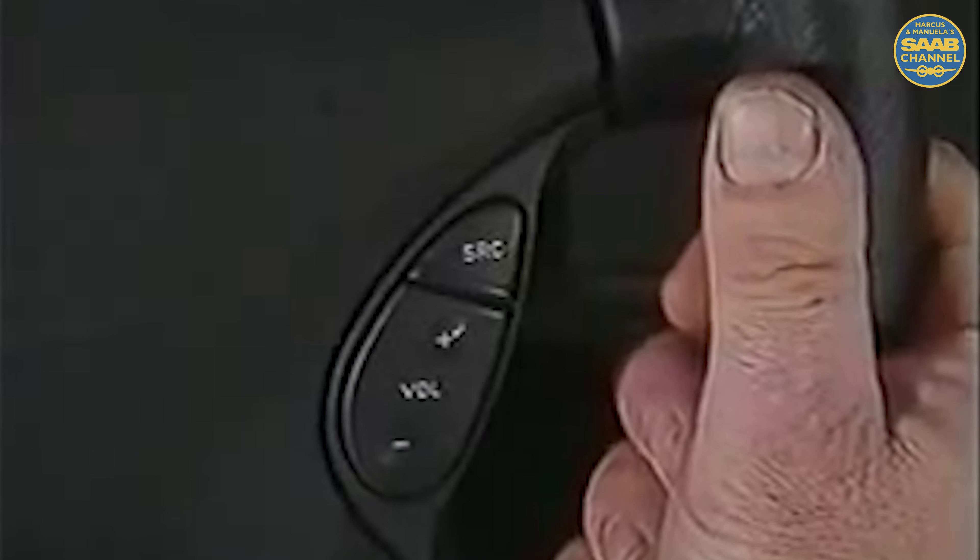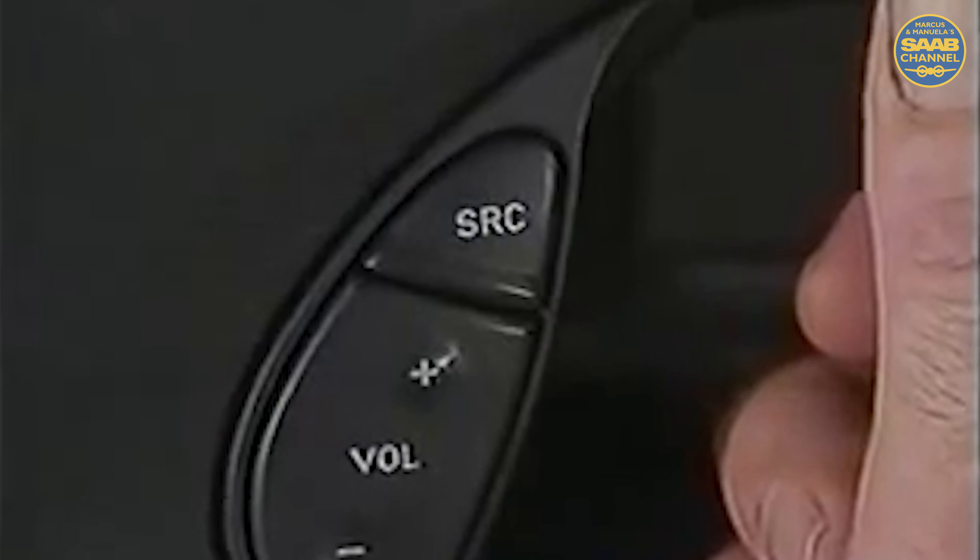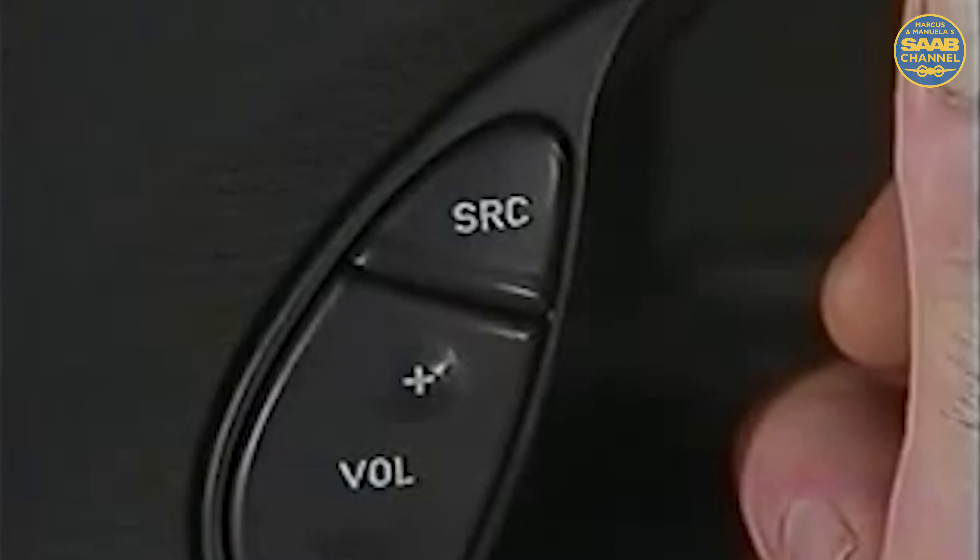The source button scrolls through the radio, tape, CD and CD changer modes. All functions and capabilities of these outstanding audio systems are thoroughly covered in the owner's manual.